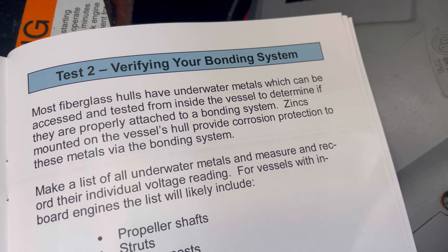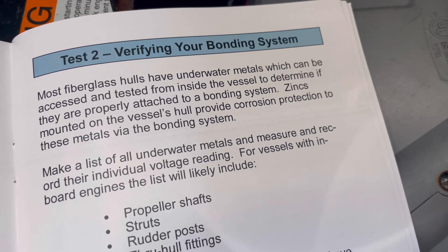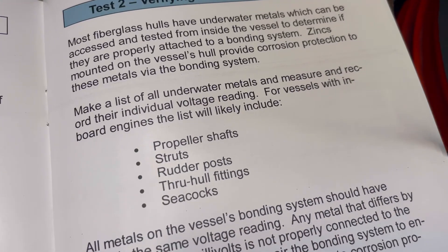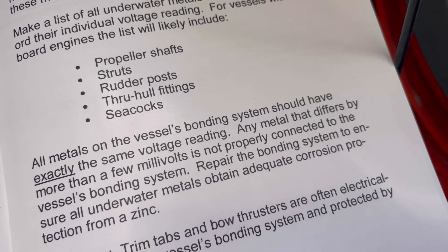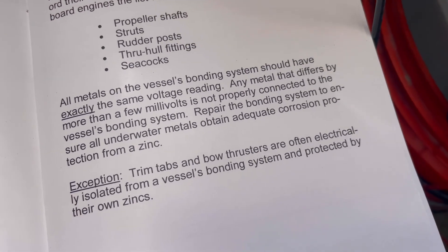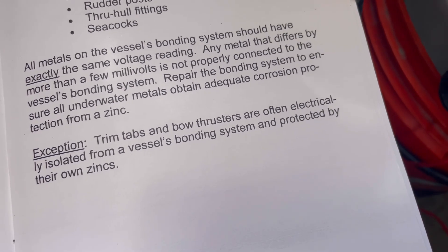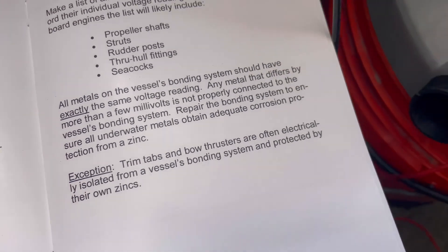We have a second test: verifying your bonding system. Most fiberglass hulls have underwater metals that can be assessed from inside the vessel to determine if they are properly attached to the bonding system. Make a list of all your underwater metals and measure the individual voltage readings. We tested our propeller shafts, the struts, and the through-hull fittings and seacocks, and they all had the same readings around minus 1020 millivolts. A difference of only a few millivolts is acceptable. Trim tabs and bow thrusters are often electrically isolated from the bonding system, protected by their own zincs — which is true for this boat.